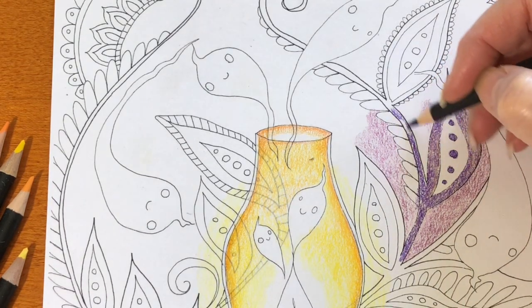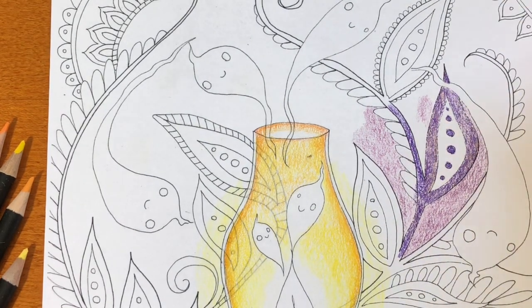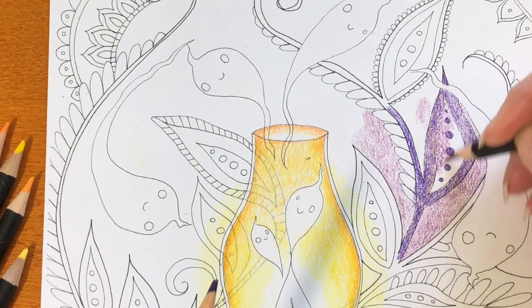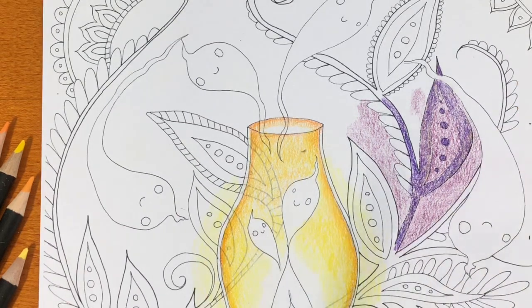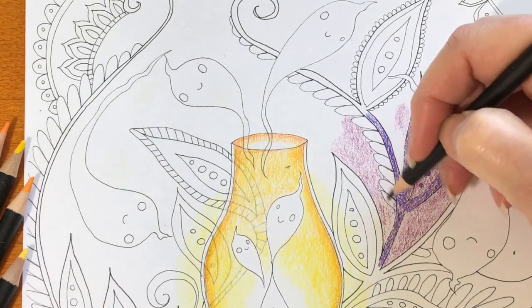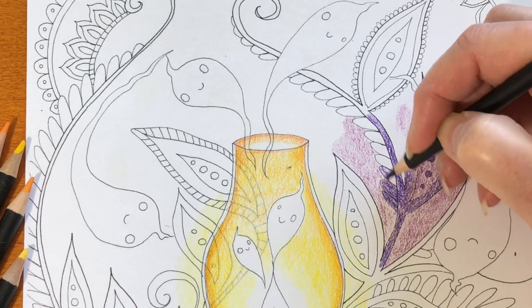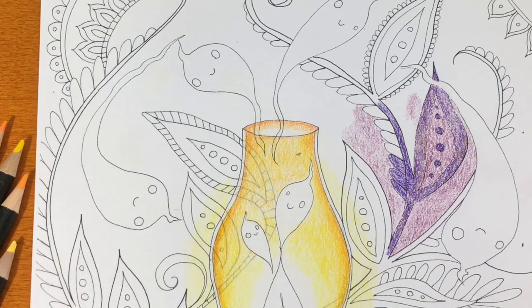When I do images, I try to do the whole image for a review. But colored pencil is a super slow medium — it takes a really long time. So I decided I was only going to do half of this page because, first of all, there's a lot of detail, and second of all, I don't want this video to be four hours long for you to get a review of these pencils.